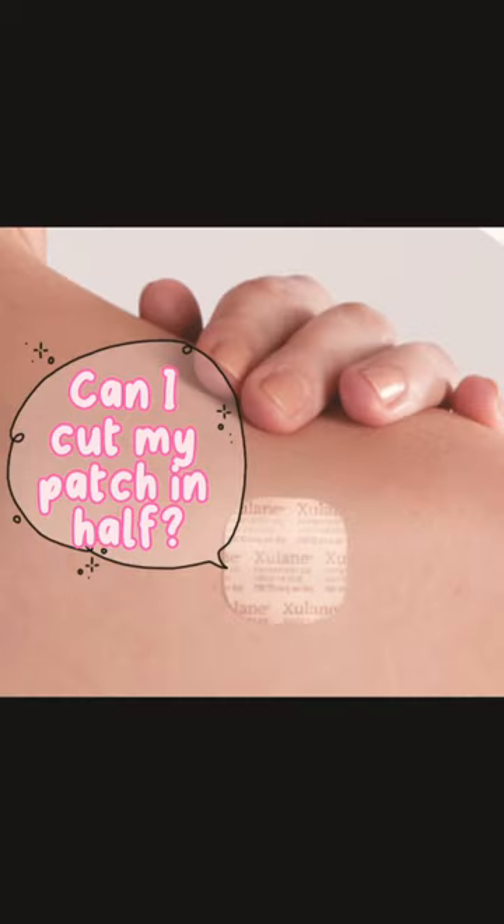Another question we get is if you can cut your patch. The answer is no. With transdermal medicines, they get absorbed through your skin, and so if you cut your patch you might be getting a higher or lower dose than is intended. This can result in your birth control not being effective and accidental pregnancy.